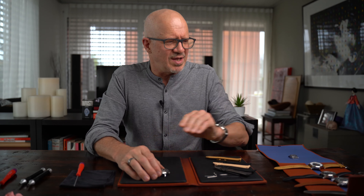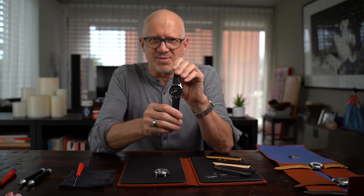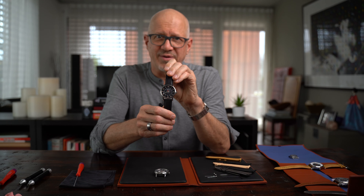Hi everybody, my name is Daniel and I'm one of the co-founders of Singularity. Today I would like to show you how easy it is to change the strap on a Singularity watch.